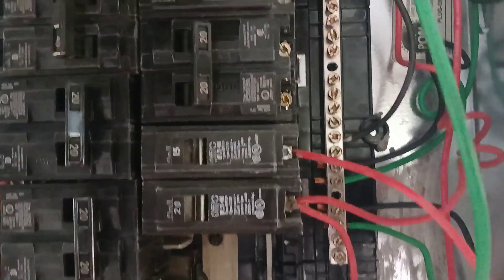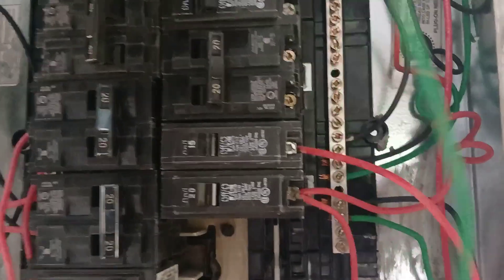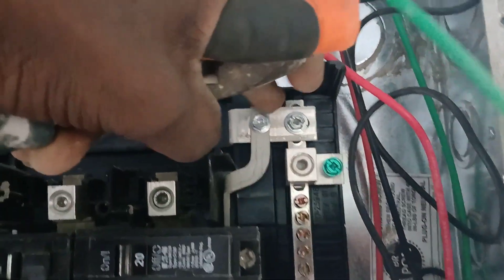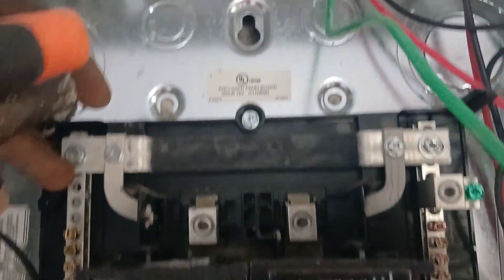The other thing is the neutral and the ground wire — they are linked. We're going to take care of that because in a sub panel, we don't want the neutral and the ground to be linked. So we're going to take out this right here to get them both separated — separate the neutral from the ground.